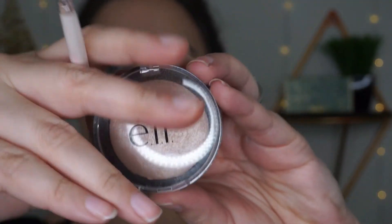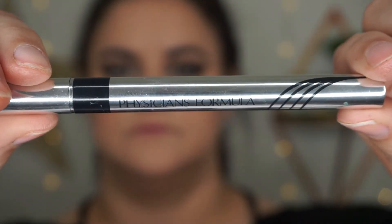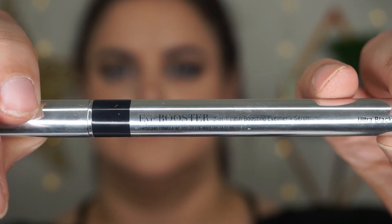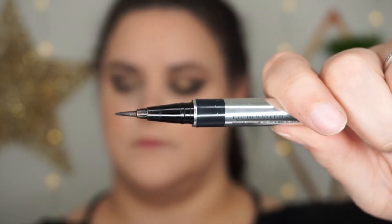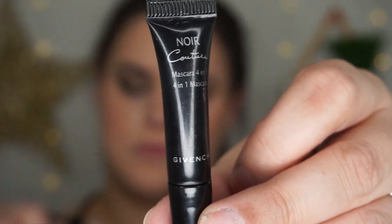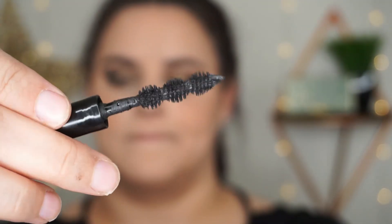I often reach for highlighters for my inner corner highlight instead of eyeshadows, just because the highlight is in the name and they work well — and it was close by, truth be told. To complete the eyes I used my favorite liquid liner, the Eye Booster from Physicians Formula. I also used the Givenchy 4-in-1 Mascara — I still can't figure out what the four things are, but it is a great mascara with a weird wand.